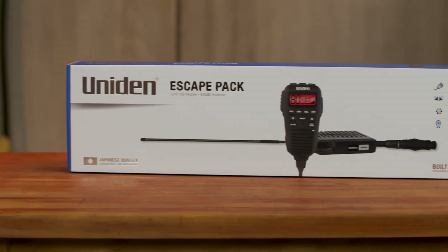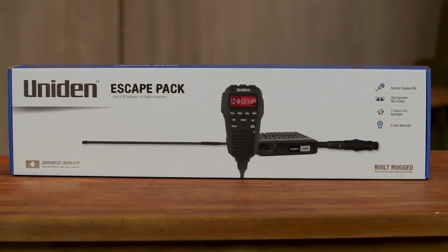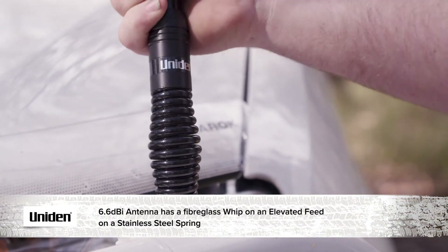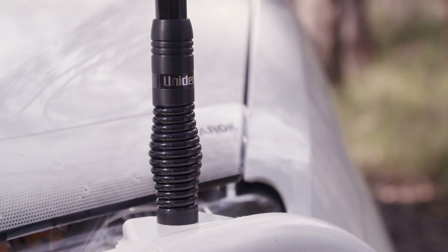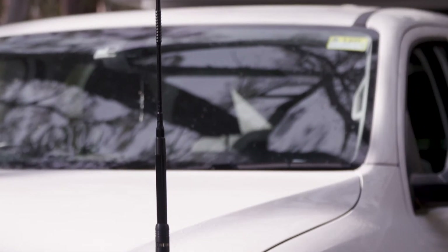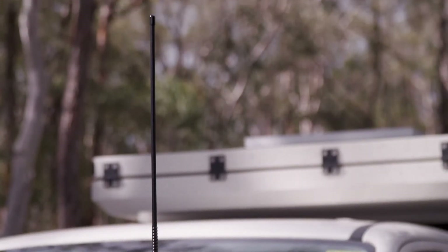In the Escape Pack it's exactly the same as the 6060 except it includes a 6.6 dBi antenna. The antenna has a fiberglass whip on an elevated feed with a stainless steel spring. It's ground independent, has 6.6 dBi gain and a 600mm whip. This makes it perfect for mounting on the front of a bull bar and will give you good range in a variety of terrains.